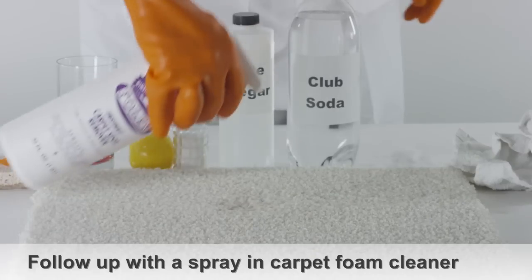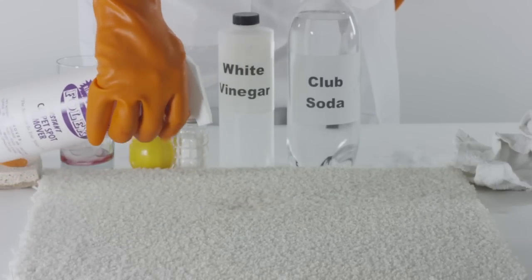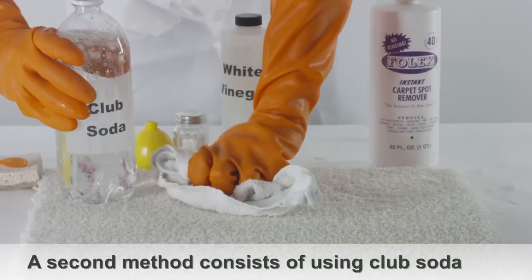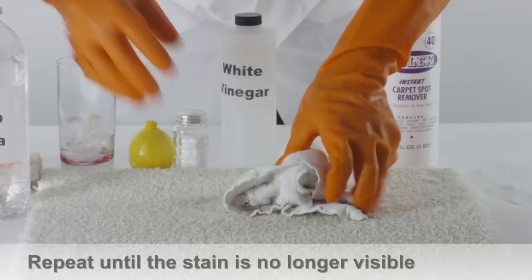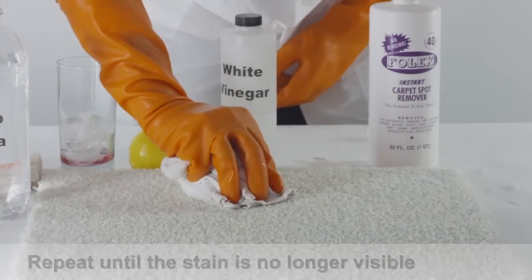Follow up by using a spray-in carpet foam cleaner to get rid of any grape juice residue. A second method consists of using a wet, clean cloth with a generous amount of club soda. Press the cloth directly into the stain to absorb the grape juice. The club soda will dilute the stain. Repeat as necessary until the stain is no longer visible.